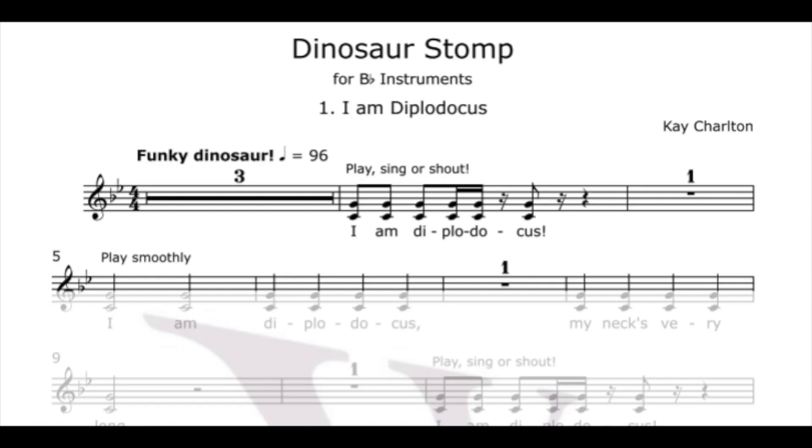The first tune is all on one note, great for whole class teaching. 'I am Diplodocus' is a simple tune — it can be learned by ear, but it's also great for introducing crotchets and minims.